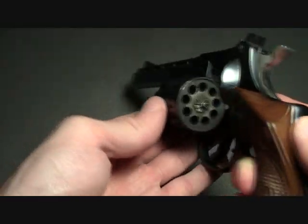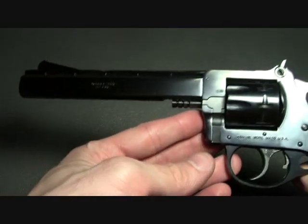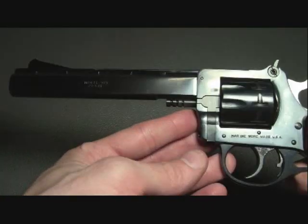The capacity is nine rounds. It has a rear adjustable sight, the barrel is six inches long, and it also features a key safety in the grip of the firearm.